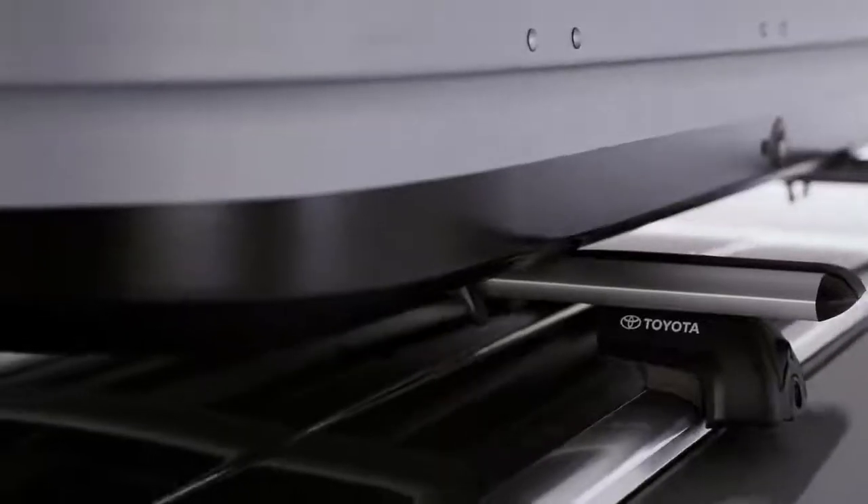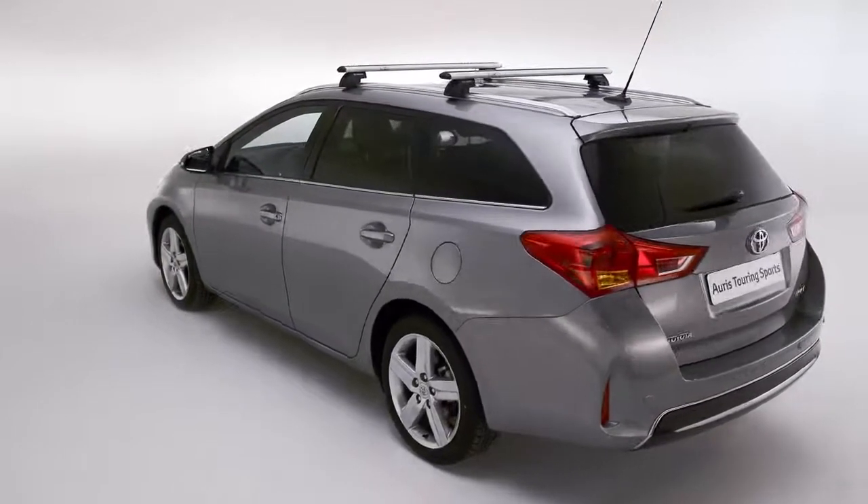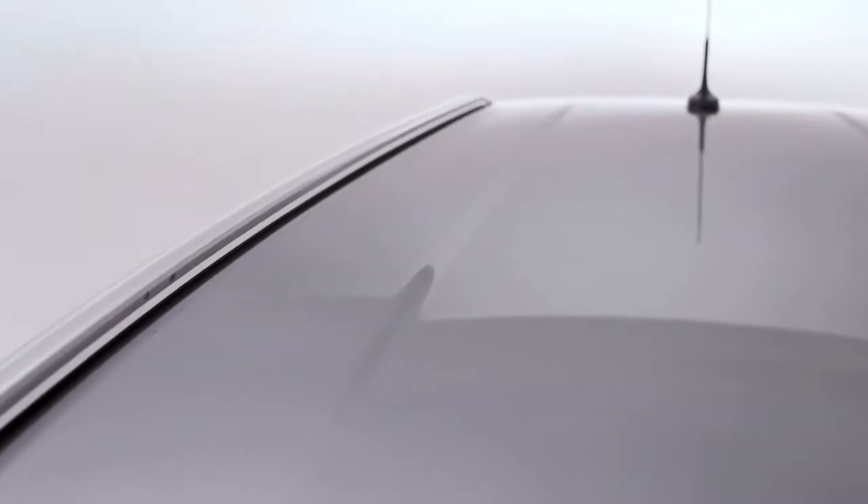You can find crossbars to fit your car at a Toyota retailer. They're simple to install. First, check the installation manual to identify the four crossbar installation points on the insides of the roof rails. On more recent Toyota models, look for the indentations.